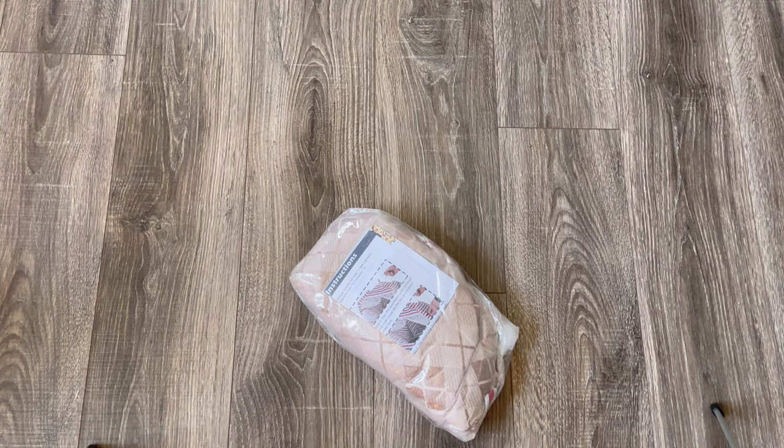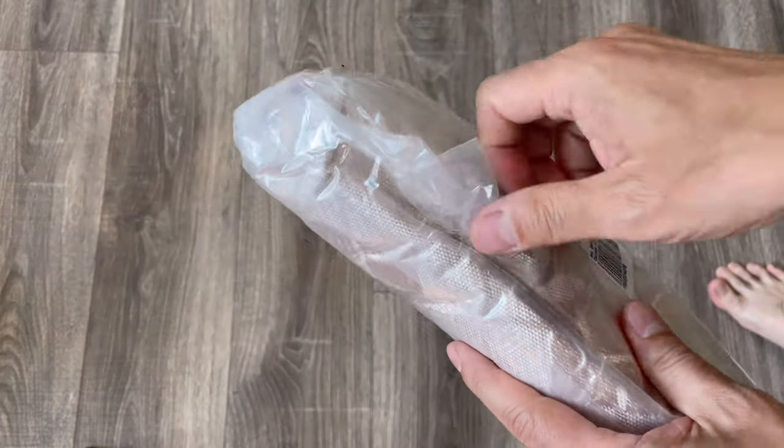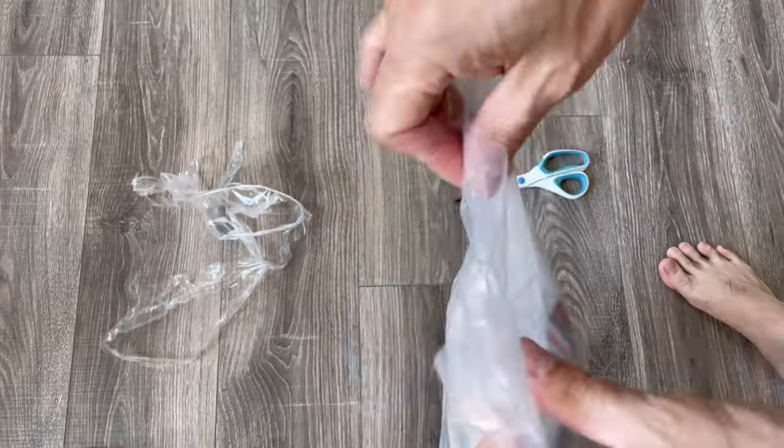Today I'll be introducing you to a cat tent, and I thought it would be a great addition for my cat. I ordered one and let's try to build it. It comes in a small package — I ordered the small size. It's well packaged.